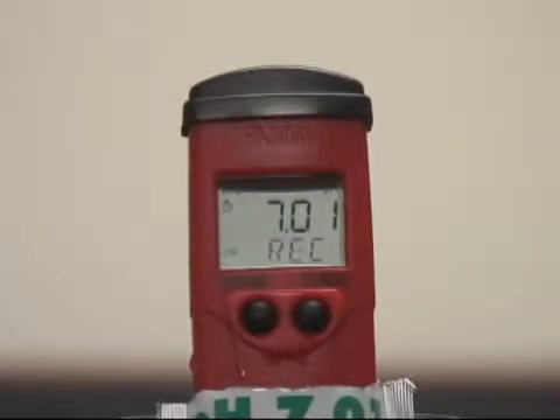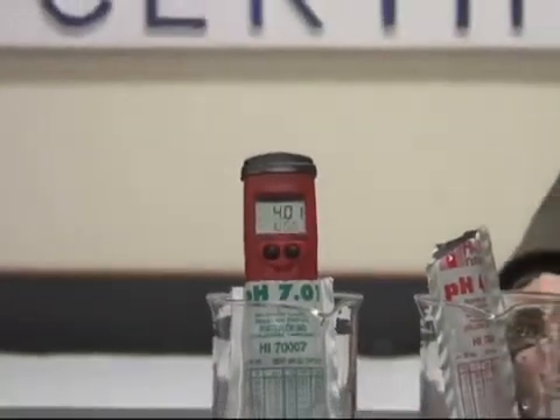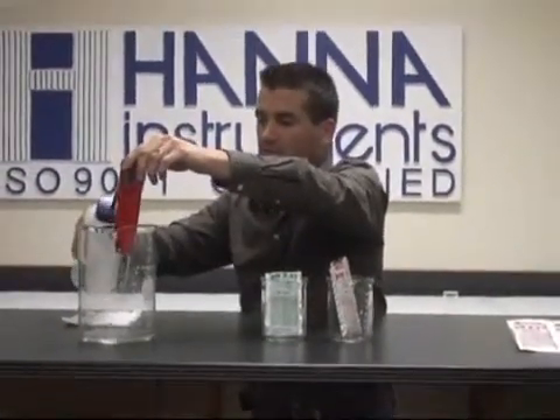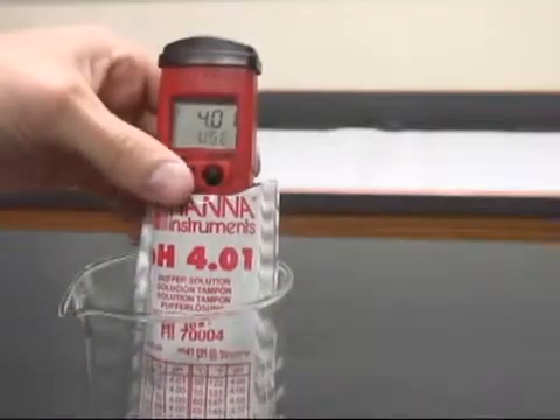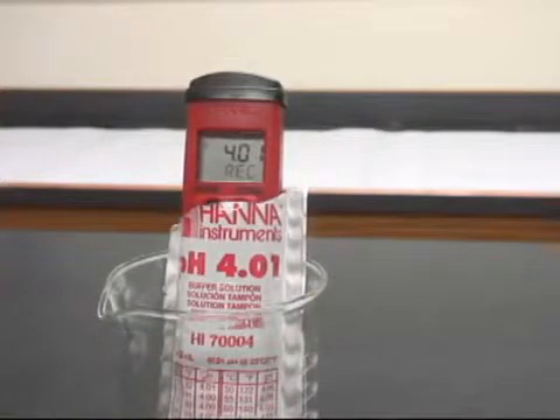Once the tester has accepted the calibration automatically, you'll see it request 4.01 buffer. When it has accepted that calibration automatically, you'll see it jump right back into the normal measurement mode and you're good to go.